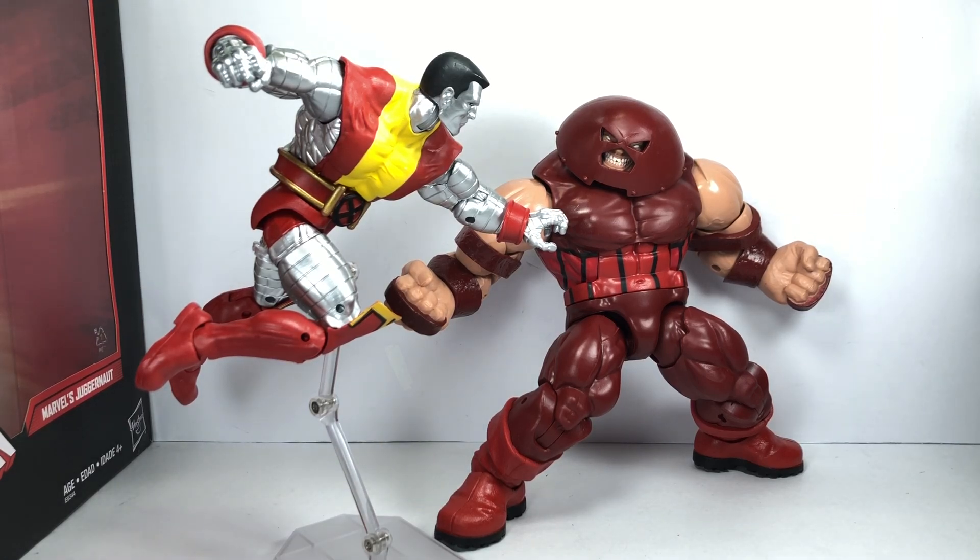I absolutely love it. This set is just preaching to the choir because I love both characters. For Hasbro to do an updated version of these characters, it is just absolutely mind-blowing. Collectors have had to put up with the old Toy Biz Colossus, then the Marvel Select Colossus, then Hasbro released the modern Colossus — it was great, but it wasn't quite the one we wanted. Now we have the classic Jim Lee, Mark Silvestri Colossus. I am absolutely amazed by this figure. Easily one of my favorite Colossus figures.